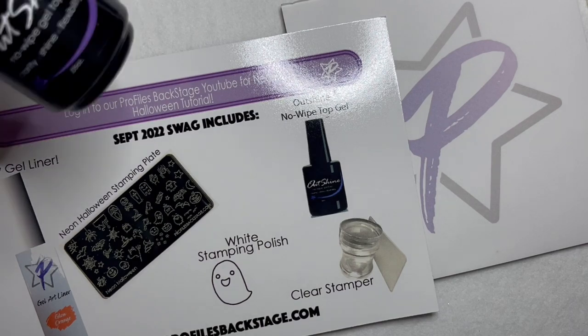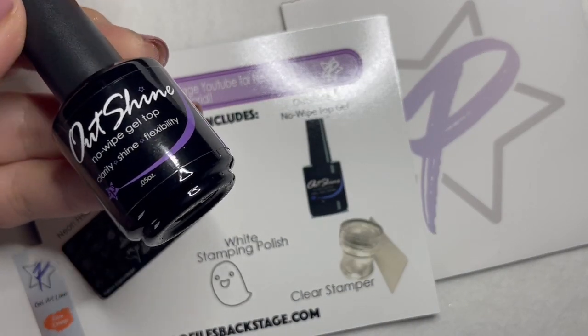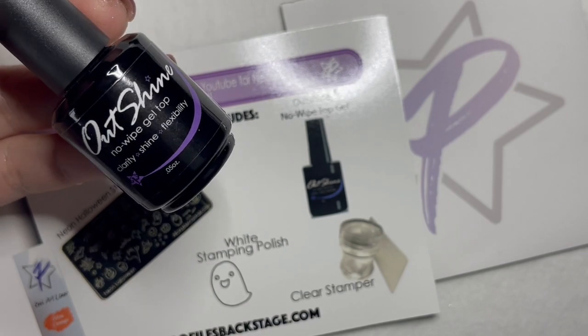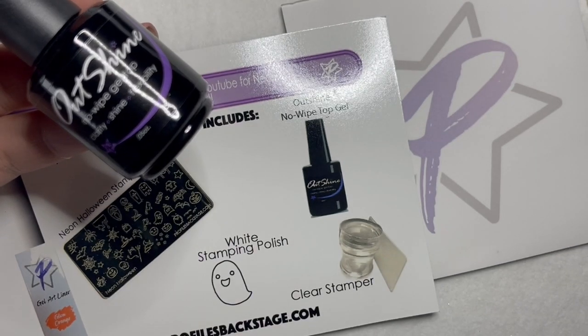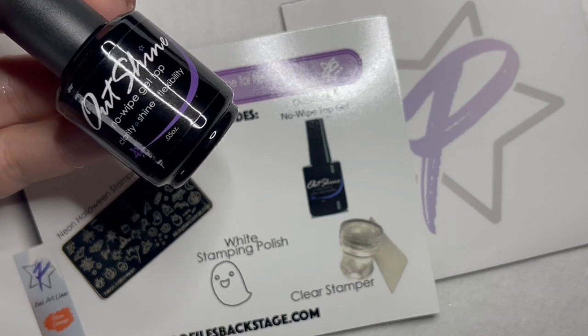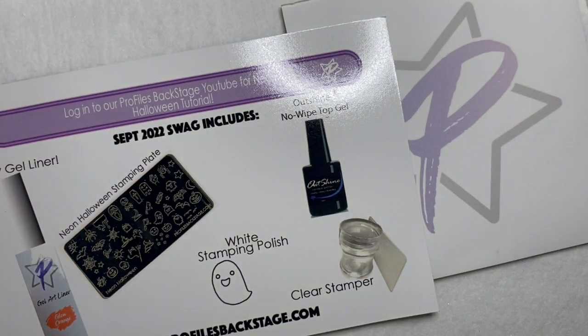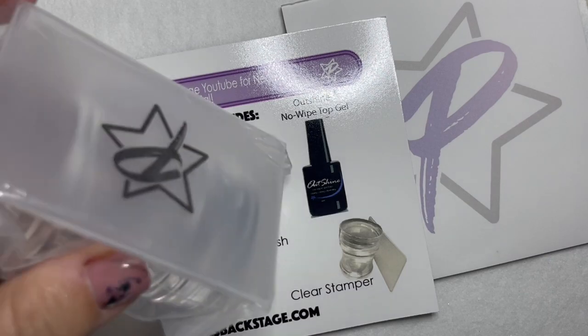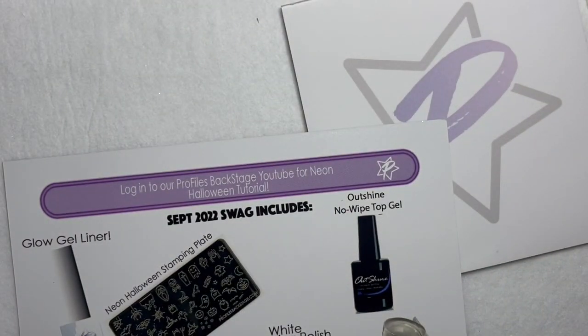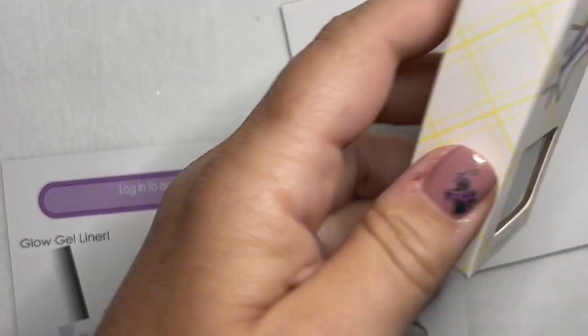To get started, we've got our Outshine topcoat. This is a 60-second cure, no-wipe topcoat. It's really good for art or if you're using it for mixing anything, so this is going to work really well with our design today.